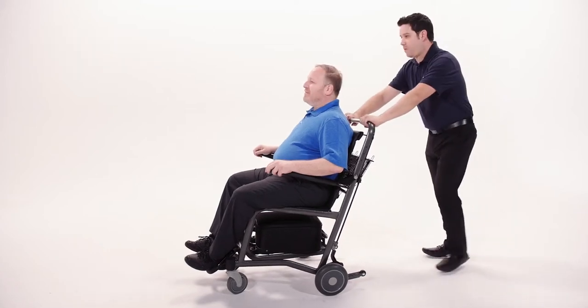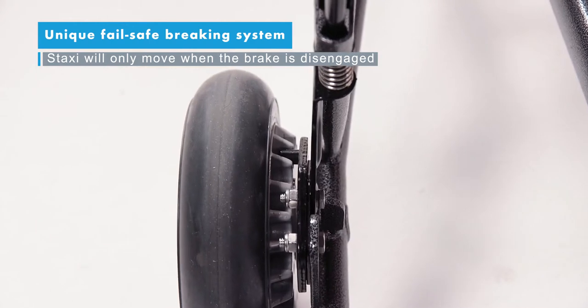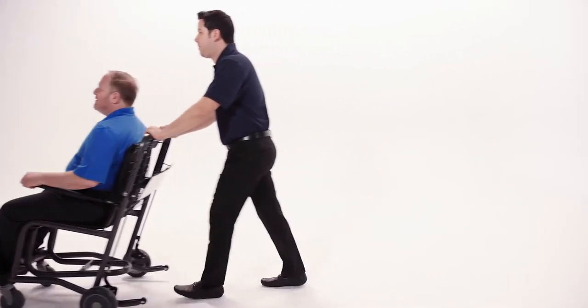The Staxi Ranger features the revolutionary and unique fail-safe braking system. The chair will only move when the brake is disengaged by the attendant, making it inherently safe and eliminating brake failure or failure to deploy. Now that's safe and secure.